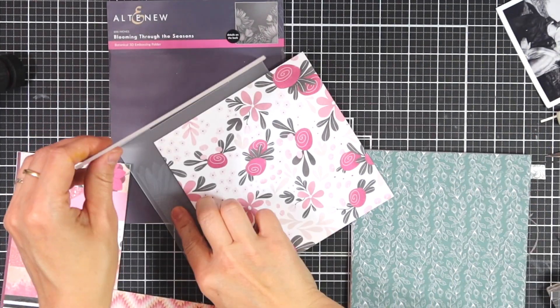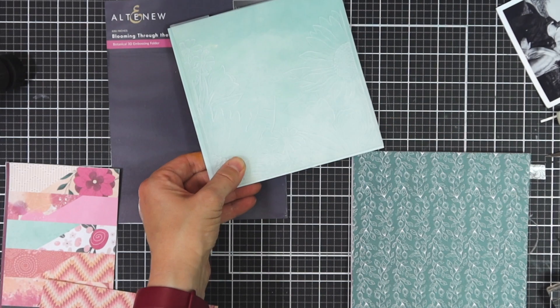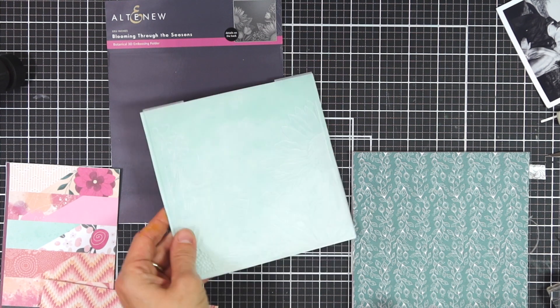I'm going to cut out a lovely piece of patterned paper and I'm going to use the Blooming Through the Seasons 3D embossing folder, which is from the Craft Your Life subscription. You can use any embossing folder for this.